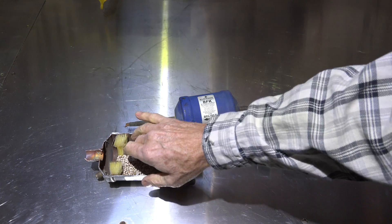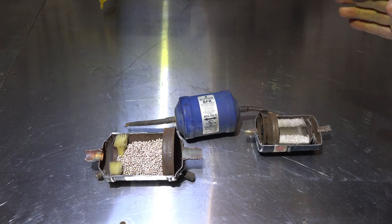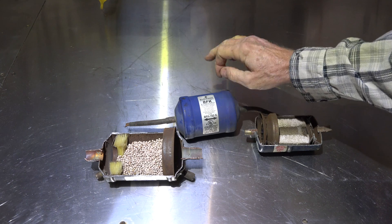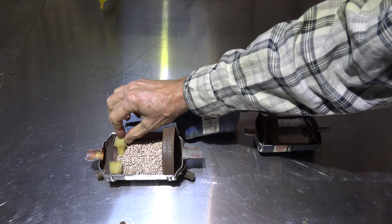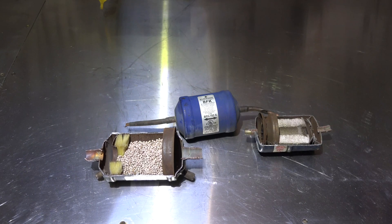This one here is a bi-flow liquid line dryer for heat pumps. Filter dryer means just that - it's a filter and it's a dryer. It will filter out large particles of stuff; some of them will filter out very small particles. I'm not really sure how much this one will filter, but they're designed to be used in a system with refrigerant moving through them.